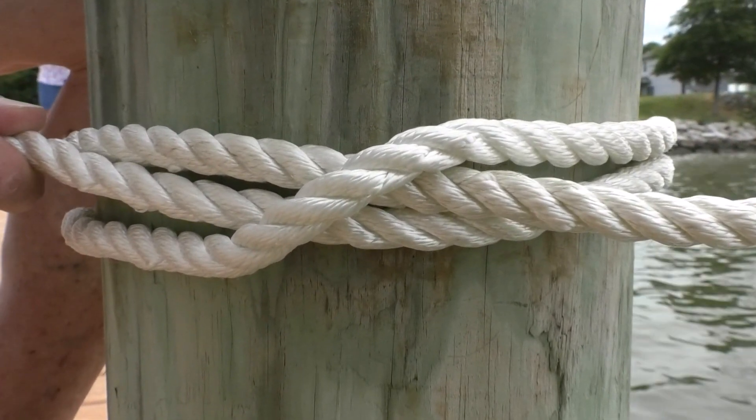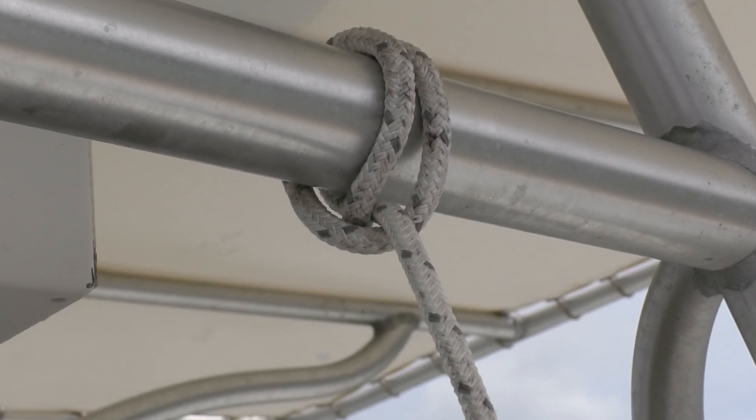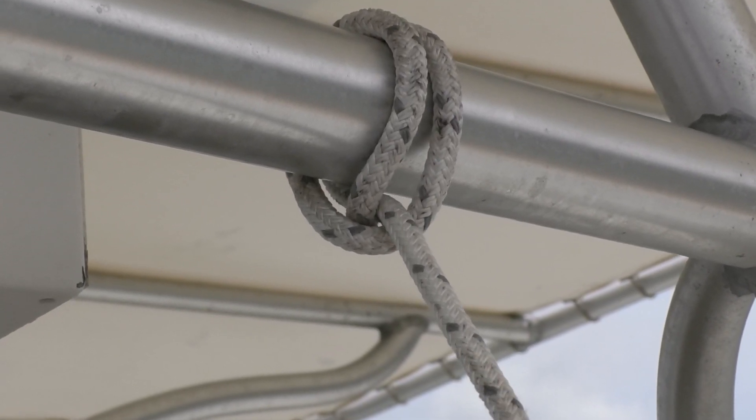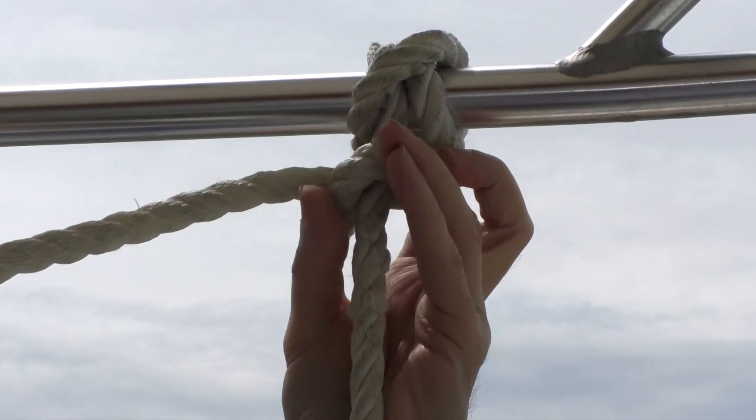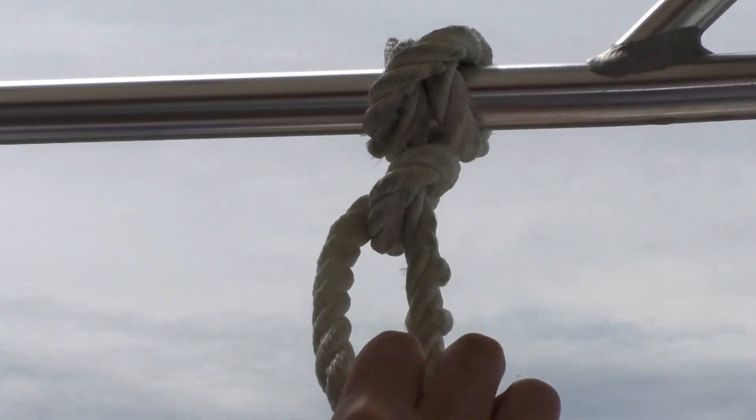The clove hitch is excellent for temporary attachments, but may slip if not pulled continuously and can bind on narrow lines. To use it for an extended period, secure the bitter end with two half hitches.